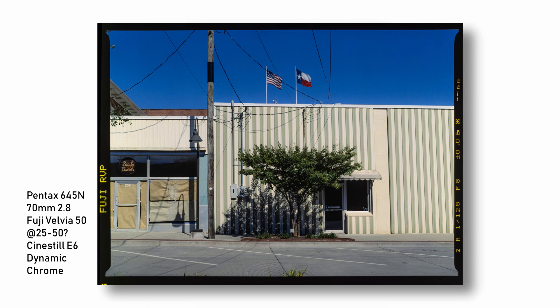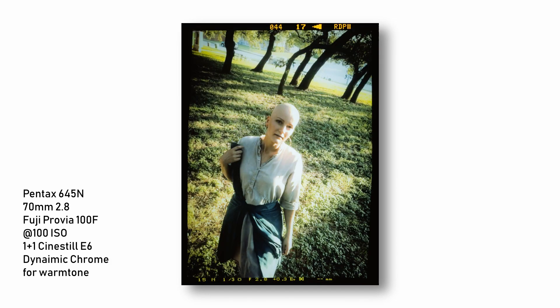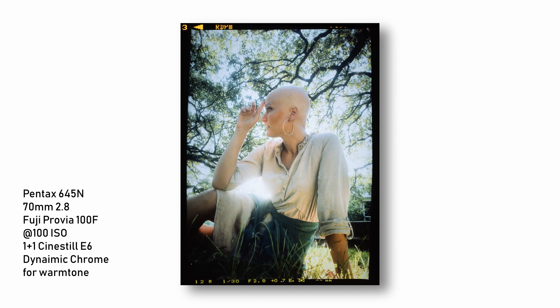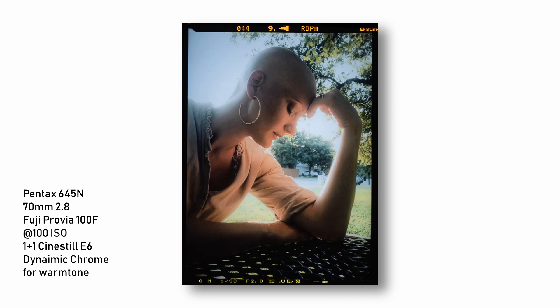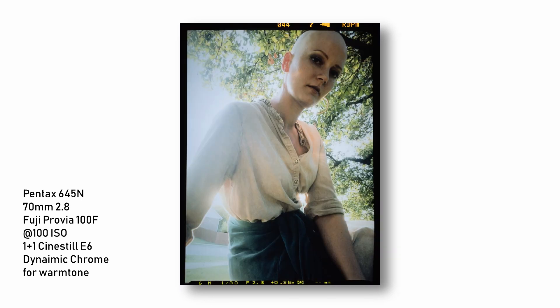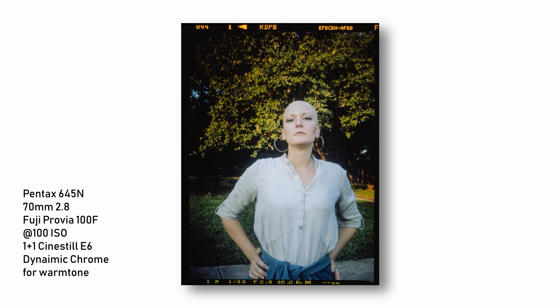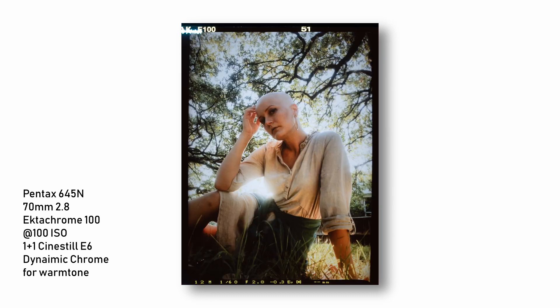Thankfully, this roll of Provia turned out much more like I wanted it to. I did this with Dynamic Chrome mixed one-to-one for warm tones, and it did warm it up a bit, but Provia is a little more neutral than Ektachrome. I like Provia — if you don't want anything overly interpretive, Provia and Pro 400H are the way to go. On the Ektachrome shots, the colors are a little more vibrant and it took to the warming effect more. It seemed more natural on the Ektachrome.